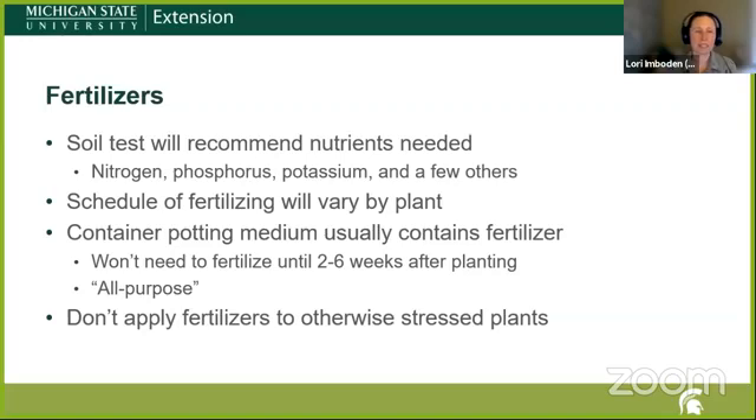If you do a soil test, it will recommend the nutrients needed — nitrogen, phosphorus, potassium, and others. The schedule of fertilizing will vary by plant. If you're working in a potting medium, many of those contain fertilizer, so you won't need to fertilize until about two to six weeks after planting. Don't apply fertilizers to otherwise stressed plants — that can add to the stress. Despite what labels say, fertilizer is not really 'food,' it's nutrients, and ones delivered in the form of salts can add additional stress to a plant.